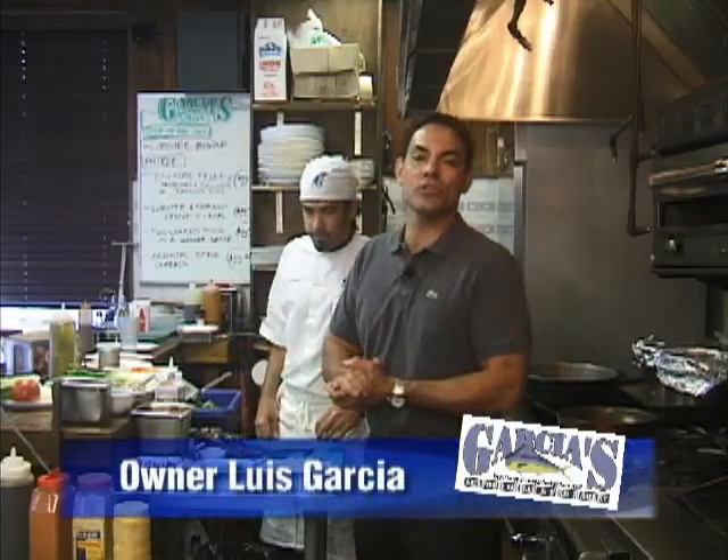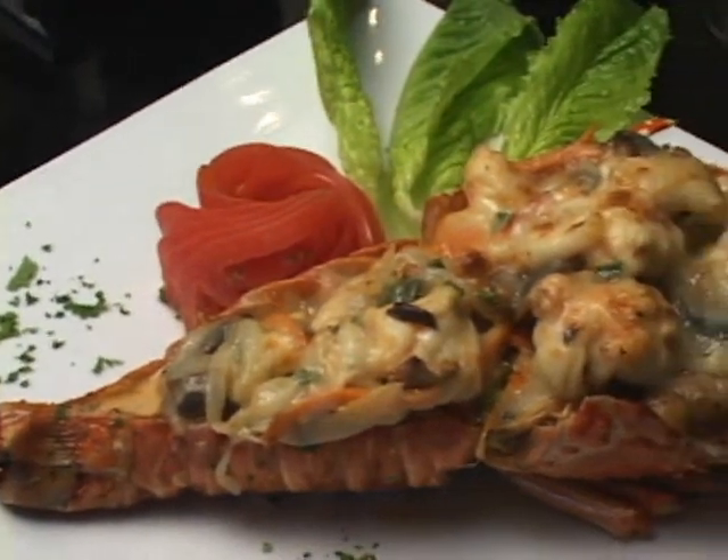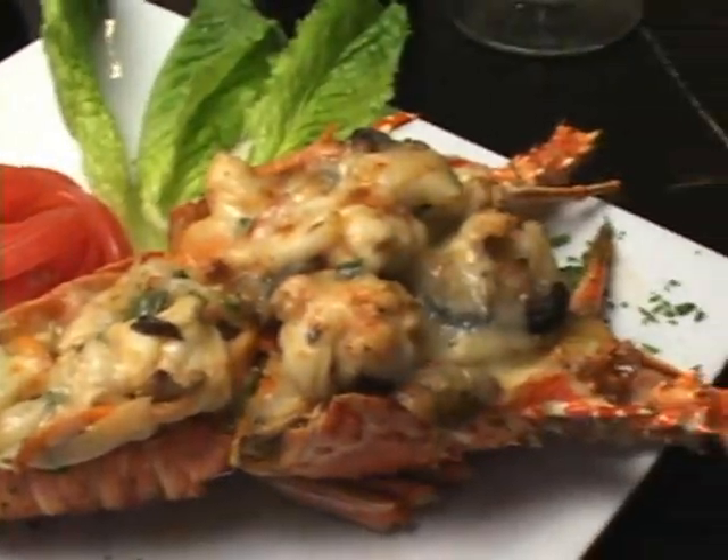Welcome back. My name is Luis Garcia and I'm the owner of Garcia's Seafood here on the Miami River. And this is my executive chef Claudio Bravo. Today he's going to prepare for us one of our signature dishes: stuffed lobster.